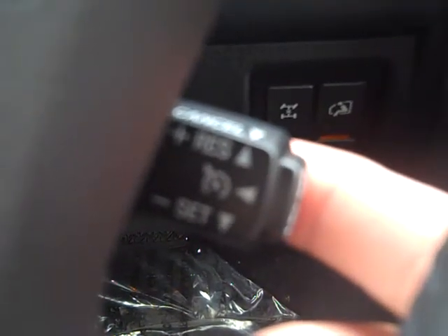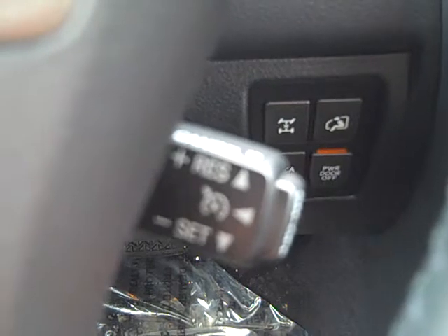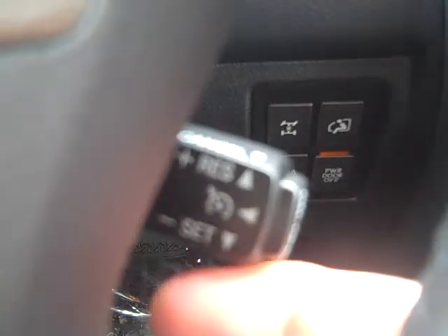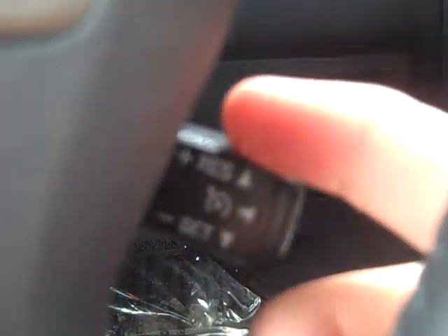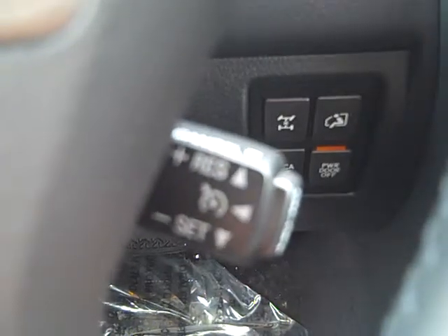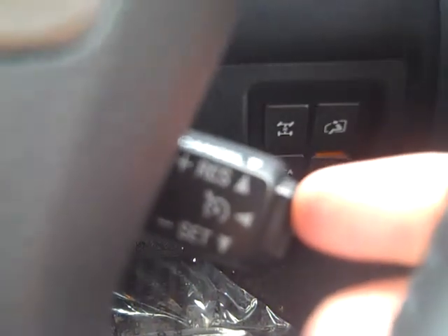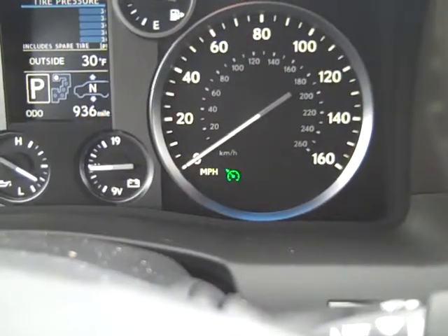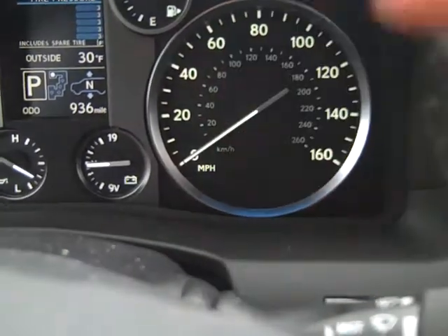To cancel, bring the bar towards yourself, or to resume, pop it up. When driving, if you want to add a few more miles per hour, just tap up, and do the same in reverse to reduce speed. You can always tap the brake to cancel cruise control, or hit the end cap power button — and you'll see that little tachometer indicator disappears.